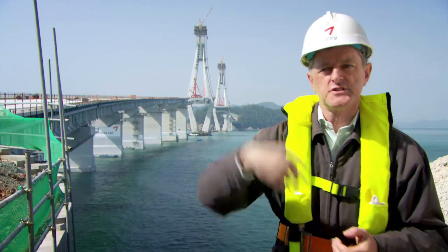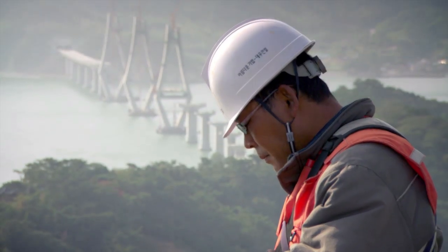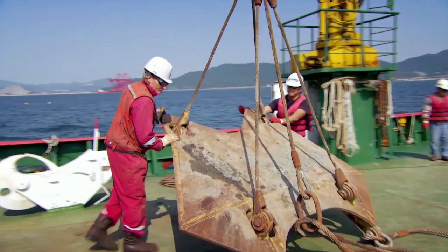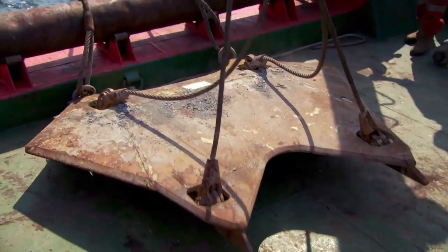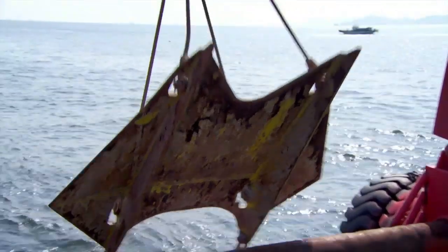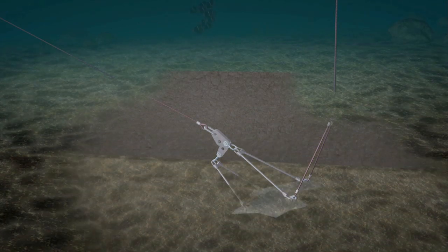We're ready to start the whole process over again. The steel manta anchors, named for their fish-like shape, are designed to dig in where other anchors lose their grip.